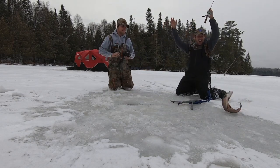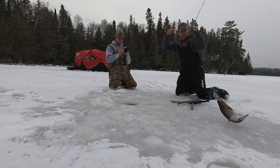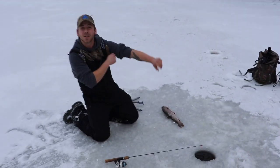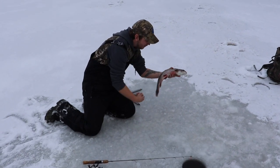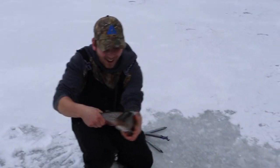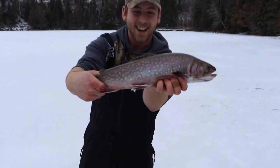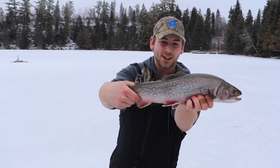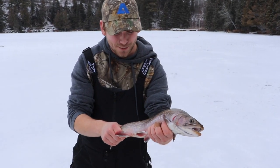It's not filming! My first brookie and it's not filming! My first brookie! Josh Eckert, first brookie baby! I've never caught a brookie in my life before! Look at this guys - that is a gorgeous, gorgeous fish! My first ever brookie!